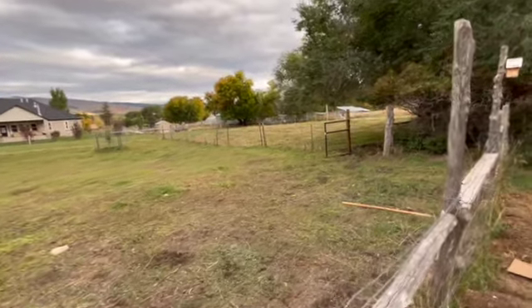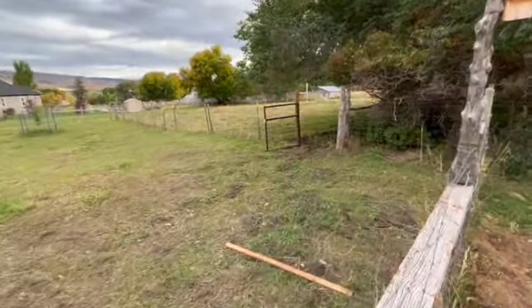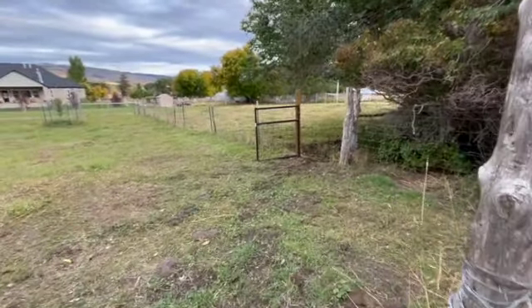They now have a little bit more room to wander around and hopefully they don't eat it down too much more. They'll need to be moved somewhere else for winter, but that's the neighbor's deal.